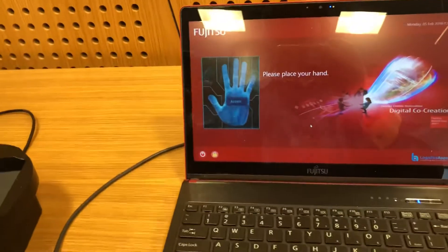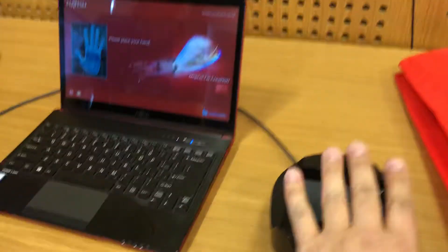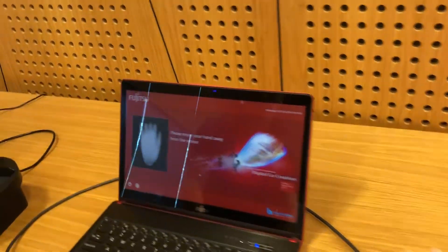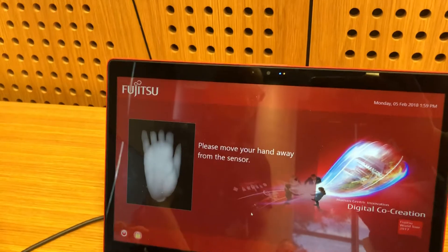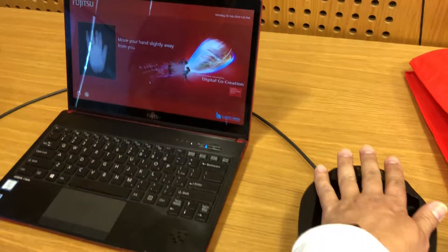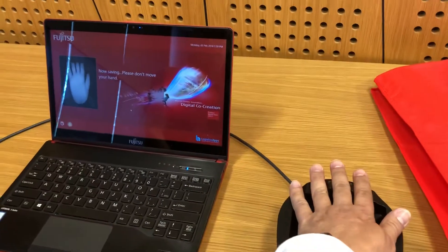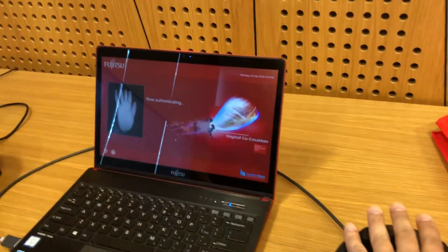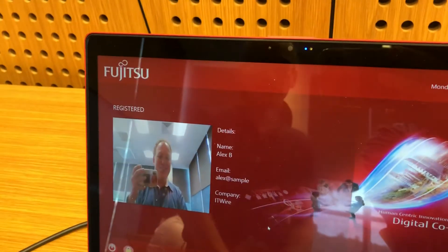It's now asking me to place my hand on this side, so it wants me to put my hand there. The system is reading — it's asking me to please move my hand away from the sensor and then place my hand again. I'm doing that same position and it's now saving. It says please move my hand away and it's verifying once more — you have successfully been enrolled.